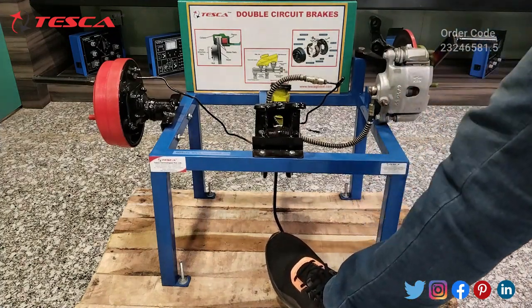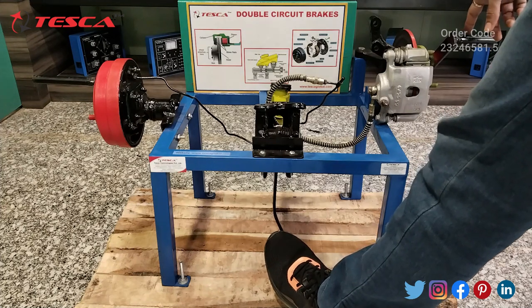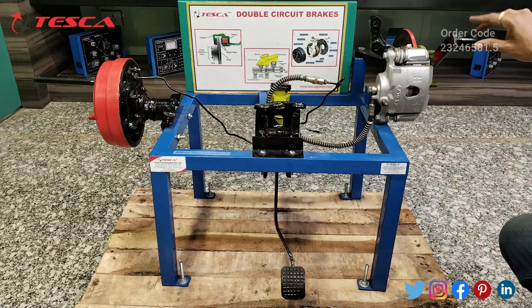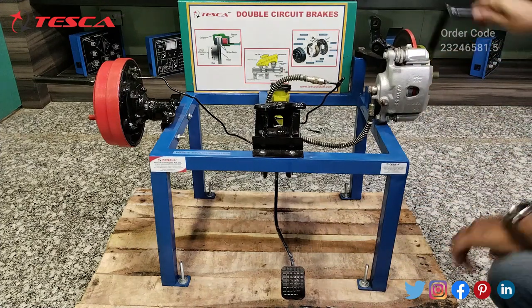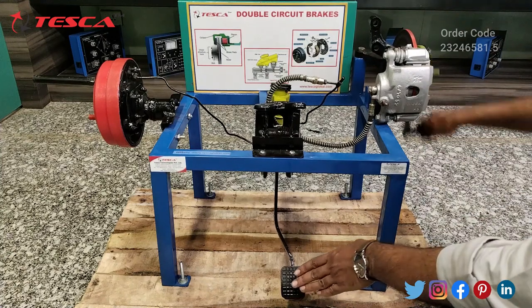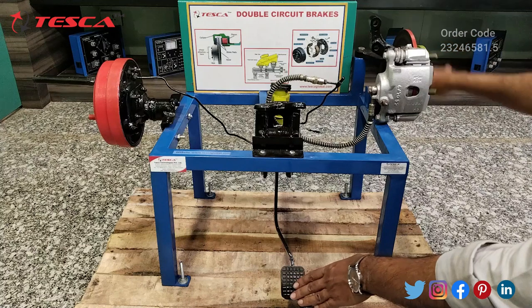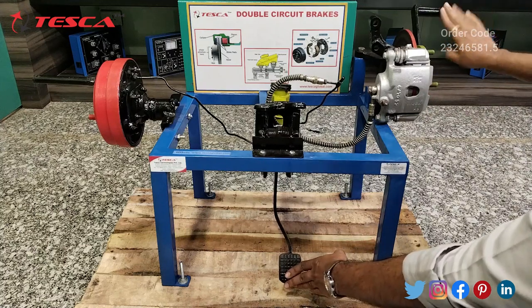Here you can see when I press the brake pedal this disc brake plate gets stopped. When you press this brake pedal while rotating this disc brake plate, it will get stopped. Again you can rotate it and when you press this brake pedal, the disc brake will get stopped.